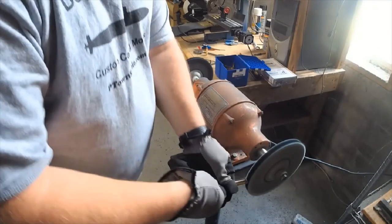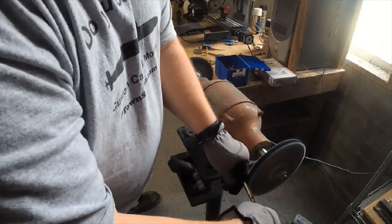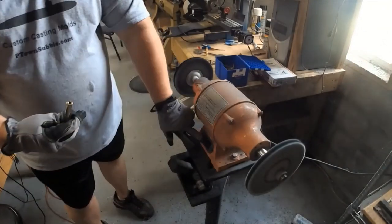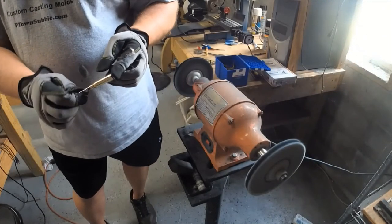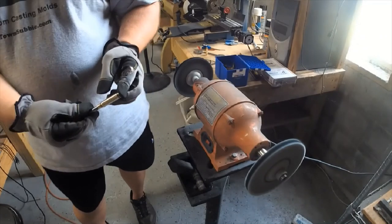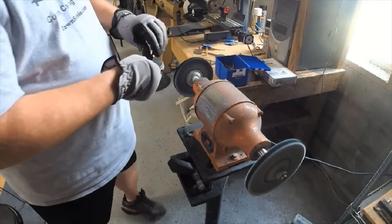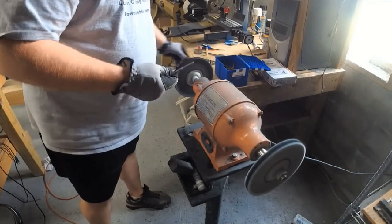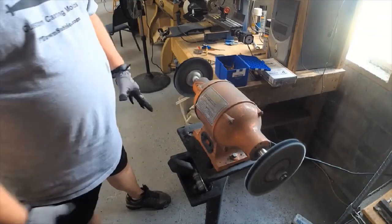Let it spin a little bit. That's some polish on that casing. It does create heat — that's why I wear gloves, so be careful when you're doing this. Eye protection, ear protection, and go from there.